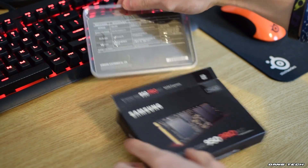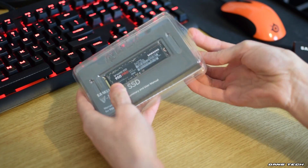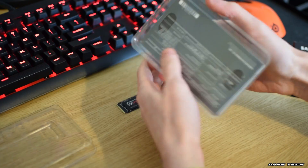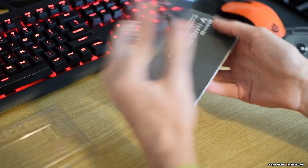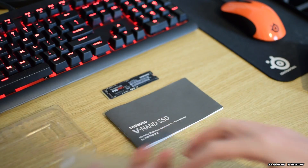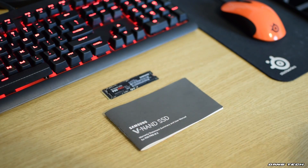As the M.2 form factor of SSDs are very small, Samsung have gone with a tiny black box for this product. Inside, we find transparent plastic that protects the 950 Pro SSD in the middle, and also a small documentation booklet that includes information on warranty, safety and installation of the SSD.